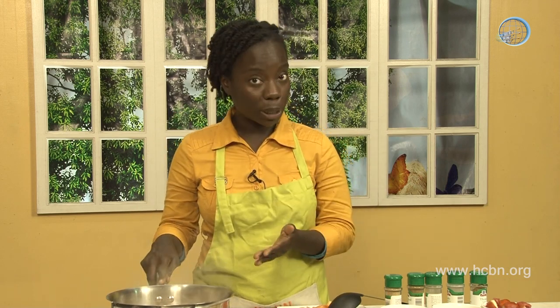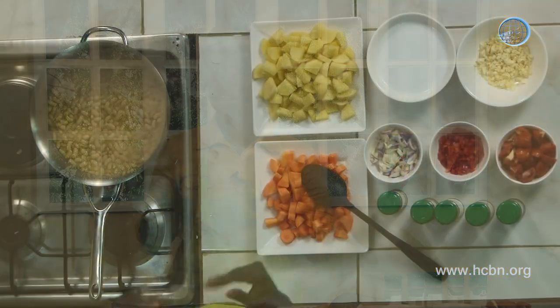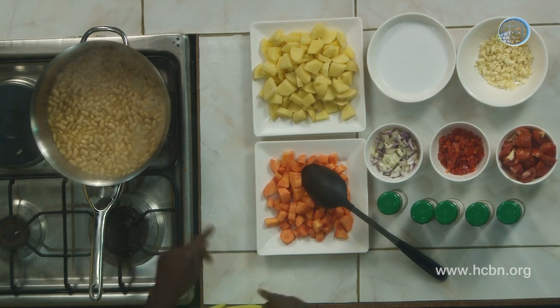We're going to write the exact recipe for you in this video. But for the sake of time, I'm not going to call out the measurements — I'm going to show you how to do it, and you'll have the measurements written on the screen. We're using white kidney beans because we could not find chickpeas, but I typically would make it with chickpeas and would recommend that.